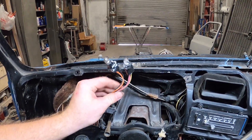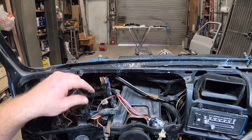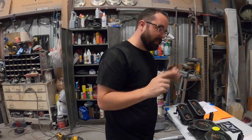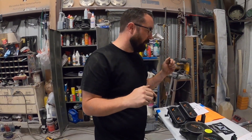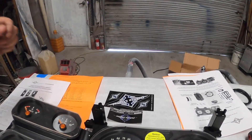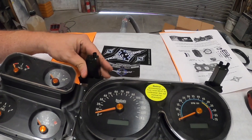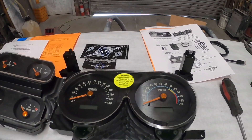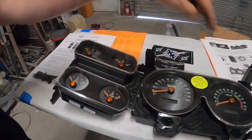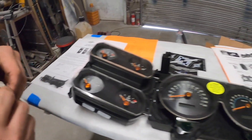You can remove the old cluster, clean up back in here, tidy things up a little bit, and then pop the new cluster in. The instructions for the mounting tabs are pretty easy — you're going to put the mounting tab facing the center of the gauges. They specifically say to leave the slots loose until it's all the way installed in the truck. You're going to use four 3/8 screws — they're supplied — for those two mounting tabs. And this one over here gets the longer 3/4 screws.